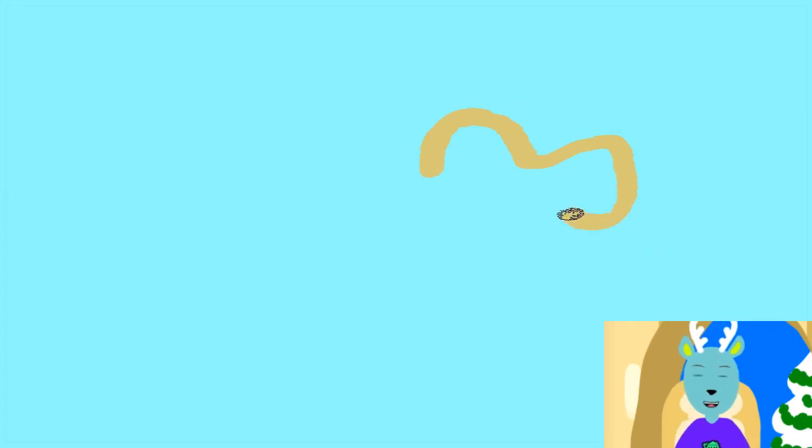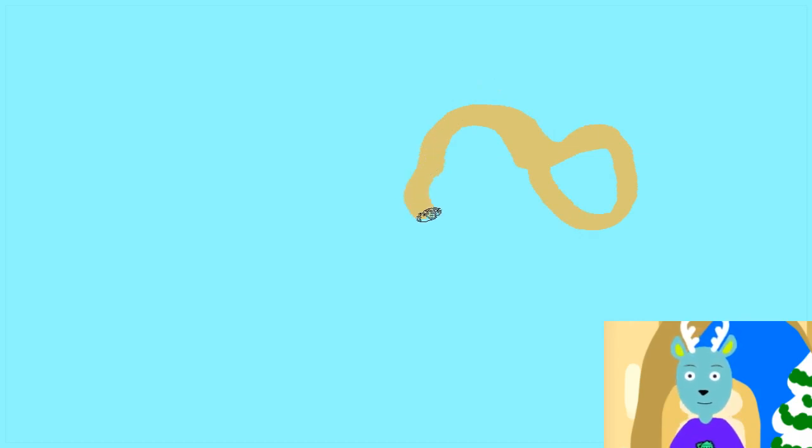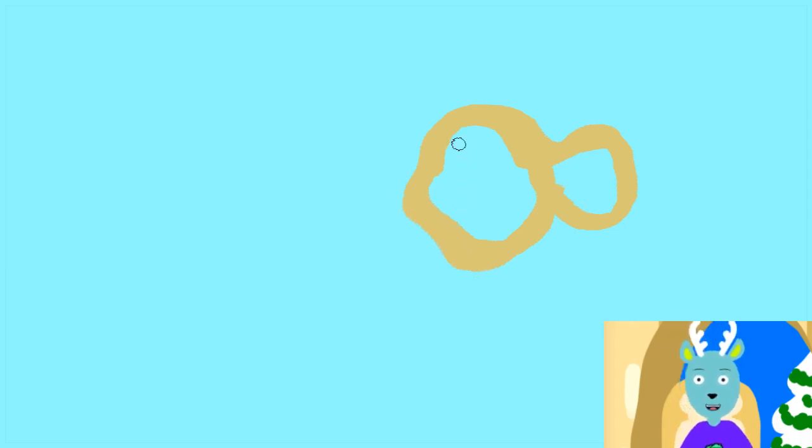Welcome to the Doodle Clubhouse. Today we're going to draw a character from Lion Guard, and we'll see if you can guess who I'm drawing. So we're going to start with the head here. It's kind of like a game of Pictionary I guess.